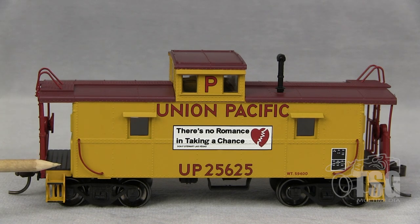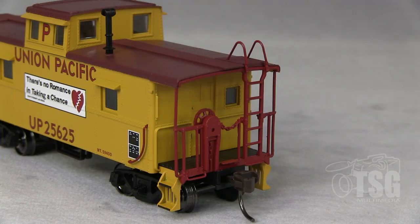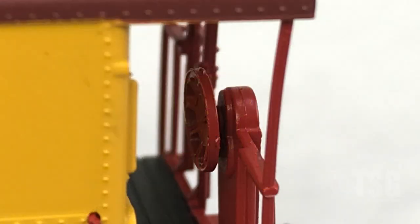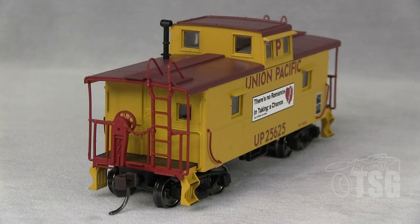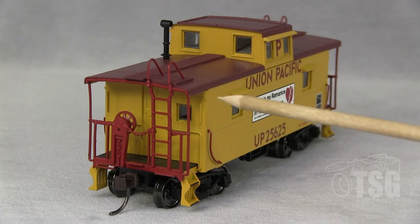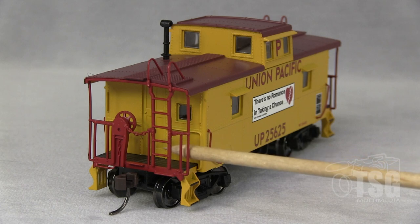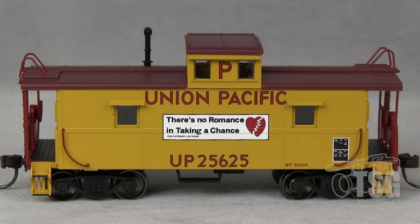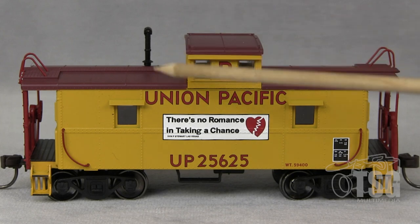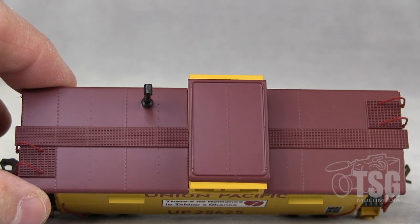Something else: these curved grabs at each end are separately applied parts. Both ends have brake wheels — I'm not sure how you differentiate on a caboose which end is the B end, but I'm sure someone who knows can explain that. The brake wheel in there is a separately applied piece, and that's an Accumate body-mounted knuckle coupler. From this angle you can see the separately applied curved grab on the end, and back in there there's good detail with the door and window detail on the end. On the other side, something pretty cool are these sunshades. All the detail on top of the model is molded, except for the smokejack, which is a separately applied piece.